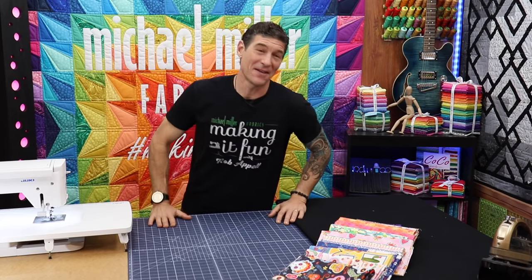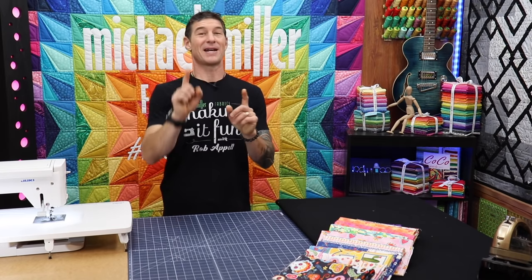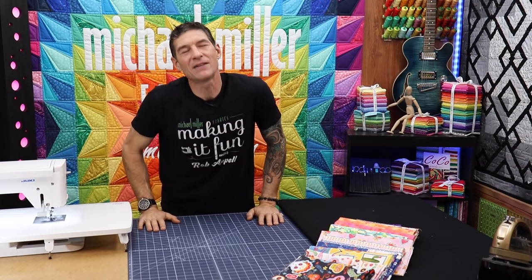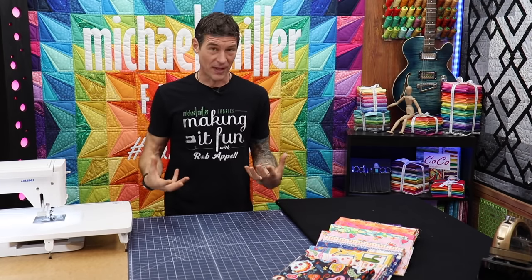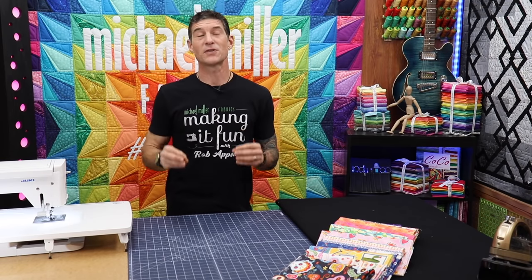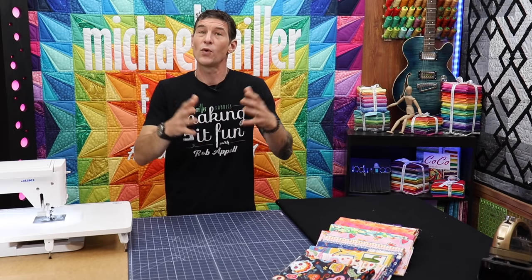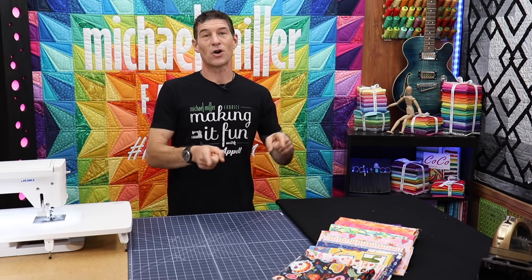Welcome back to Making It Fun. I am your host Rob Appel from Michael Miller Fabrics. Today's video is more of a skill builder video than an actual quilt building video. There are some really cool tricks for making quilt blocks or quilt units, parts and pieces for your project that you can actually start with strips.